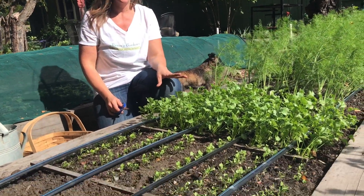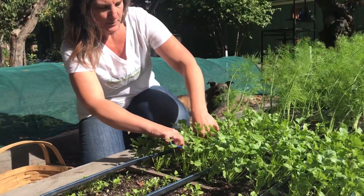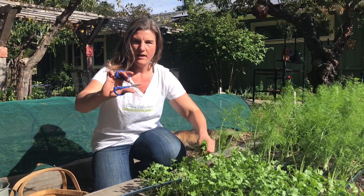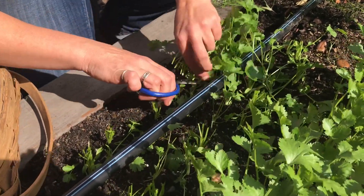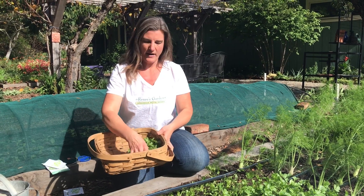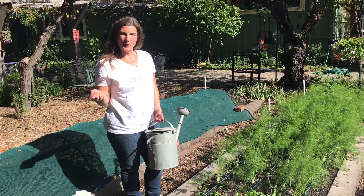Here we are at our succession garden patch of cilantro — this is about six weeks after sowing my first plot and it's ready for a cut now. I'm going to cut about half of this patch, leaving a couple inches above the crown so they will grow back from the center. I cut about half of this stand — this is enough to make some salsa, juice some of it, or put some in my salad. After you cut your cilantro back, if you supplement with a little bit of high nitrogen fish emulsion liquid fertilizer, this will encourage it to grow back nice and leafy again.